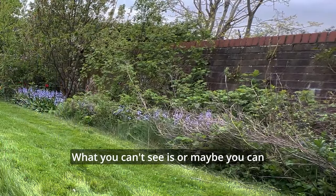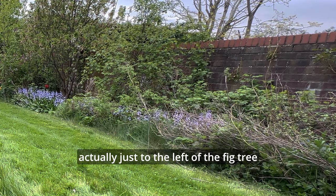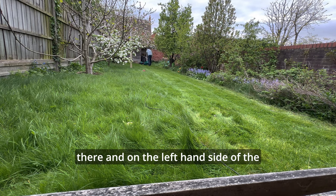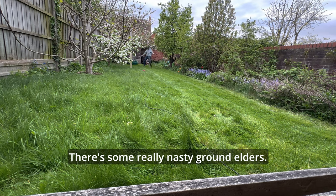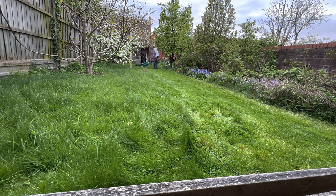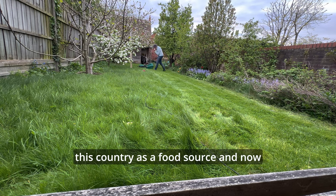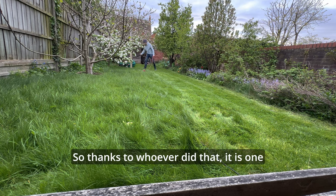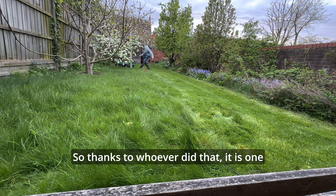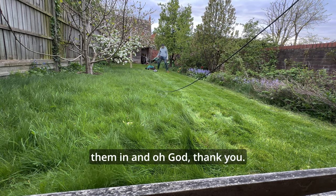What you can't see — or maybe you can, actually — just to the left of the fig tree, and on the left-hand side of the screen where the apple tree is, there's some really nasty ground elder. These are weeds that were brought into this country as a food source and now they are just a nightmare — so thanks to whoever did that.